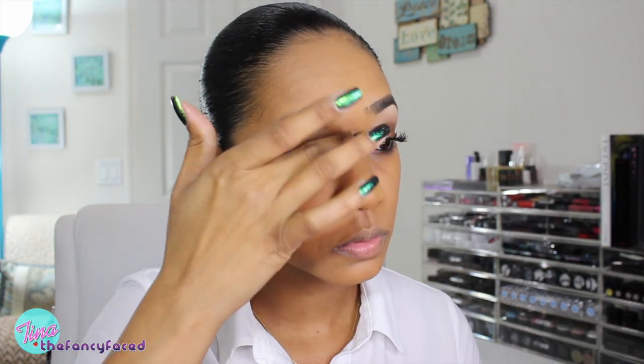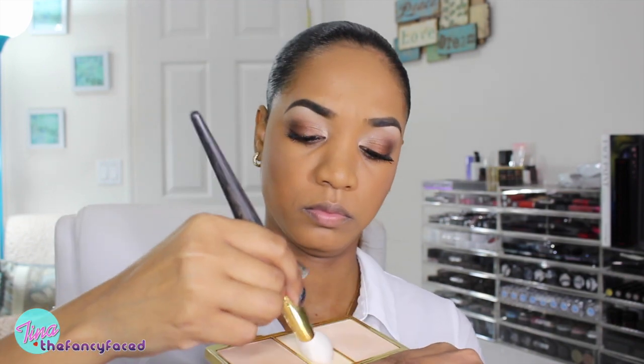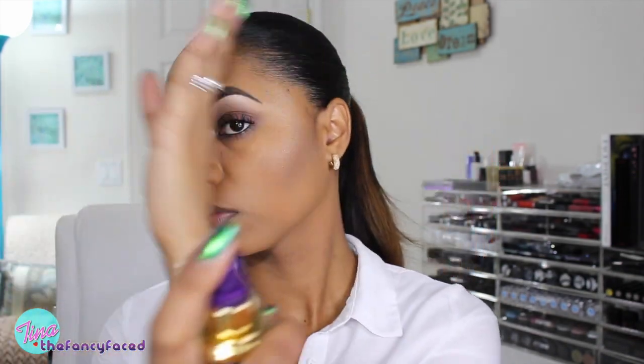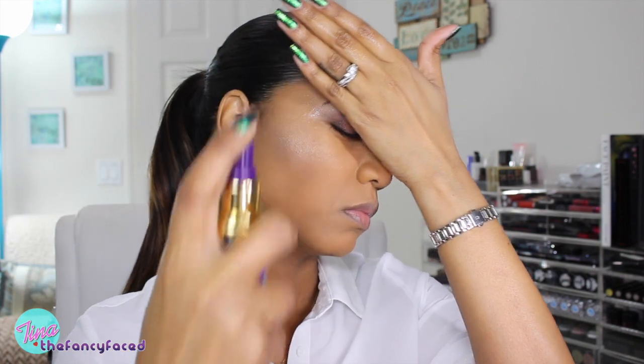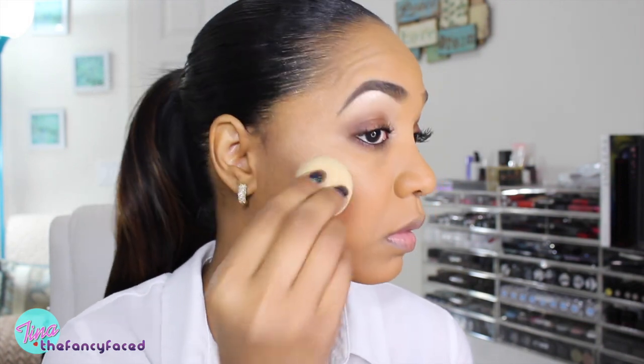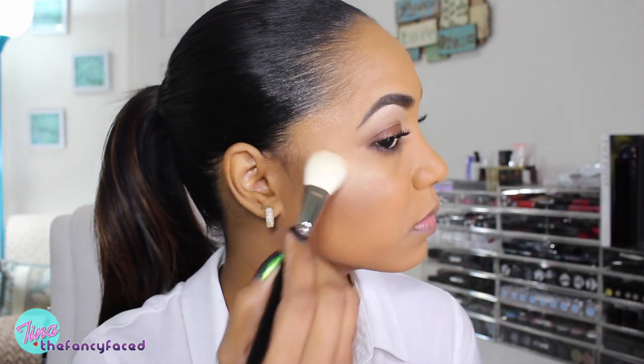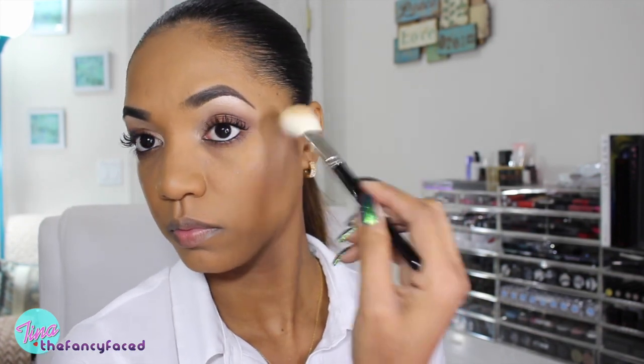I'm grabbing the middle shade from the palette, which they call a perfecting powder in the shade Filtered Light — it's not meant to be a highlight shade but more of a finishing powder. I'm popping that down the bridge of my nose for a pop of highlight and using it under my eyes to set concealer, which worked fine. Then I spritz some of the Marine Boosting Mist over my highlight to intensify it. It really adds a glow — you can blend it in with a beauty blender, tapping it in, and it makes the highlight really blend into and mold with your foundation. For oily skin this is a great trick.